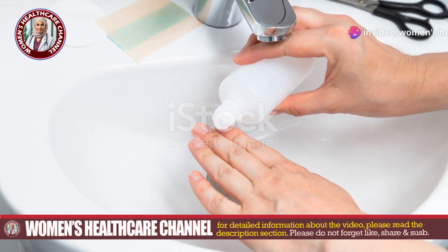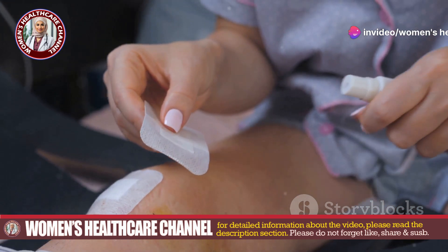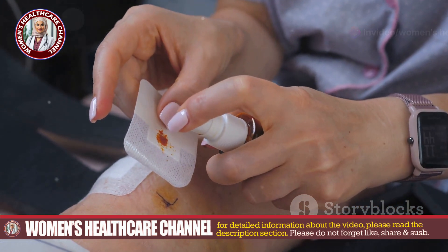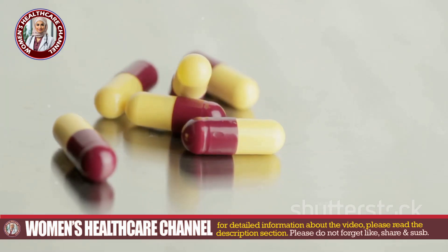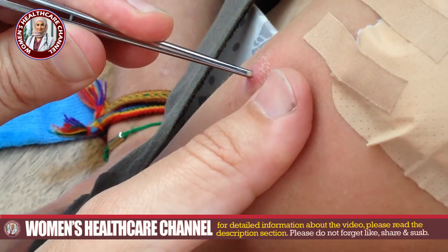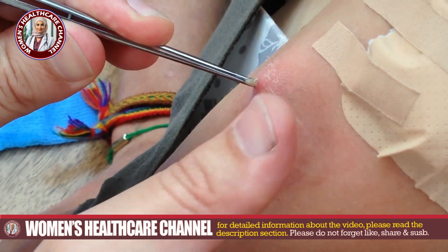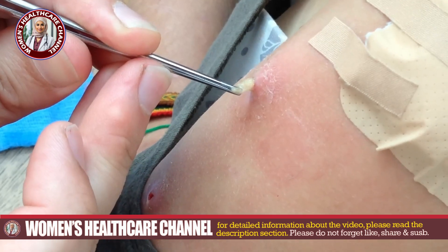Once cleaned and debrided, the wound is covered with a sterile dressing to protect it from further contamination. Antibiotic ointments might be applied to aid in healing. Depending on the severity of the infection, oral or topical antibiotics might be prescribed to prevent secondary bacterial infections.